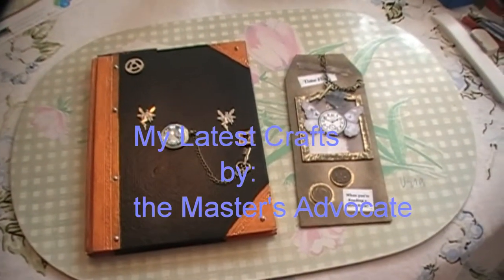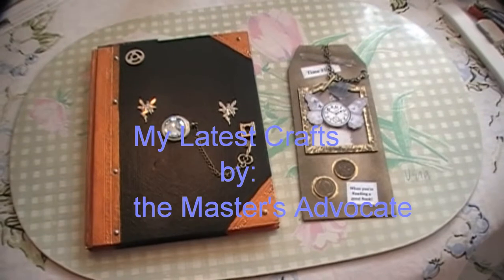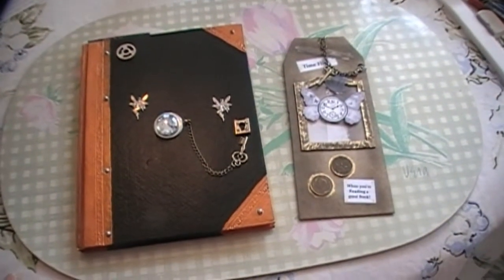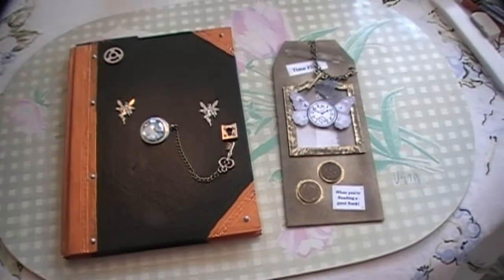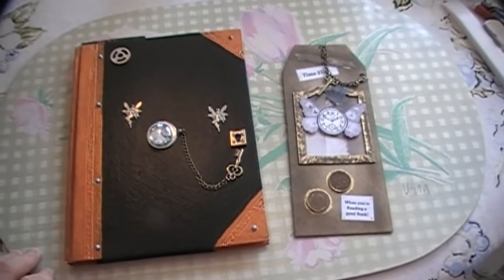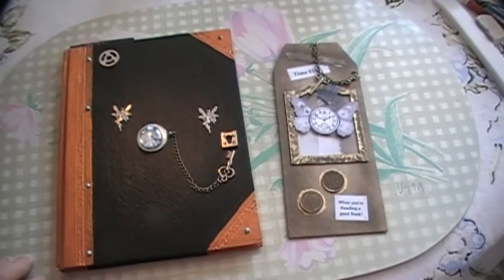Hello everyone on YouTube. This is Janet MacDonald, otherwise known as the Master's Advocate, talking. I've been bitten recently by the steampunk bug, thanks to Fiona, otherwise known as Jennings644.